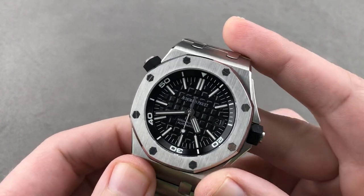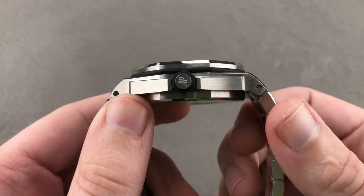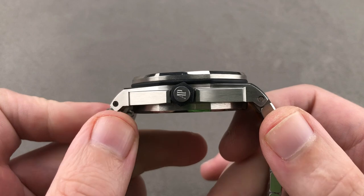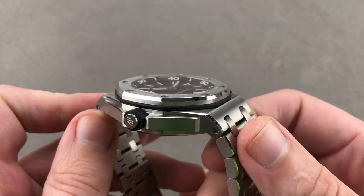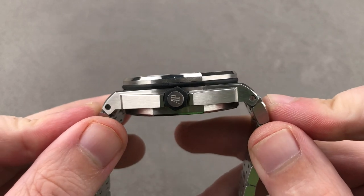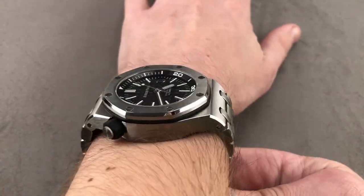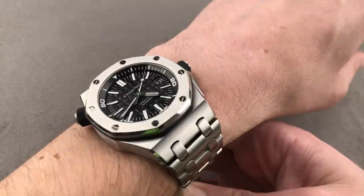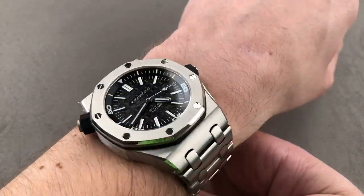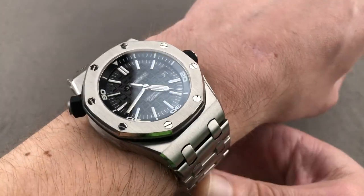Today we are discussing the Audemars Piguet Royal Oak Offshore Diver Reference 15703ST, 42 millimeters in stainless steel. The watch measures a reasonable 14.1 millimeters thick. The Offshores without chronographs are surprisingly cuffable, as you'll see on the wrist. From lug to lug, as with all Offshores, it is a big watch — 53.5 millimeters lug to lug. And if you measure the rigid intermediate extension links that attach the bracelet to the case, you wind up with a burly 57.2 millimeter span across the wrist. I would not recommend this watch for a wrist smaller than mine, which is 16 centimeters in circumference. The bracelet has limits to its flexibility, and to get the best possible fit you're going to need a 16 centimeter circumference wrist or larger. If you put it on a strap it will wear better on a small wrist, but as issued, this watch is one for 16 centimeters and up.